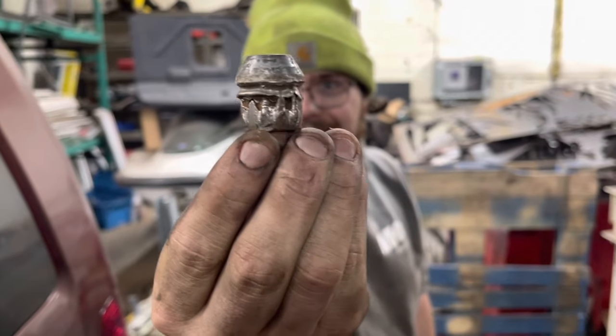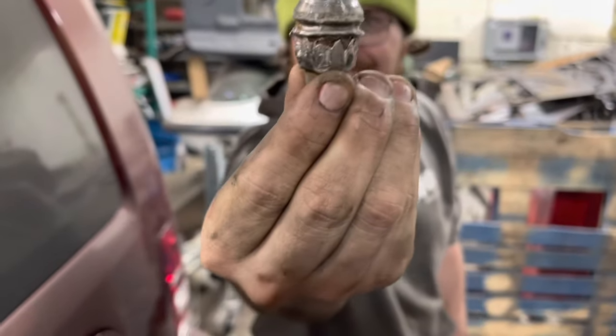That is so sick — can't believe that worked! So if your lug nut is a 21 millimeter, you would use a 13/16th socket in that situation. There are about 25 millimeters in an inch, so you can figure out the corresponding socket size for different lug nuts from there.